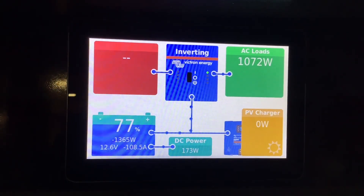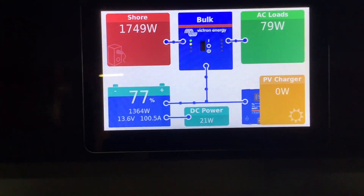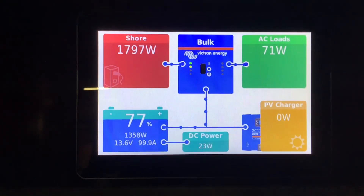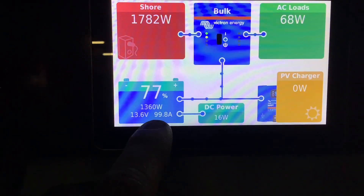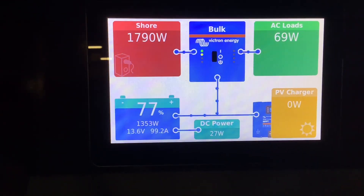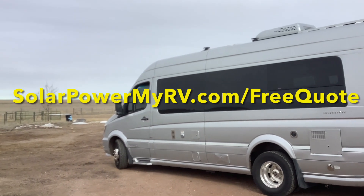The next thing we're testing is our shore power charging to make sure the inverter charger is working. We'll go ahead and plug it in. Heading back to the monitor, you can see shore power just kicked on — we're pulling about 1700 to 1800 watts from shore power, and the inverter went from invert mode to bulk charging mode. At the bottom it's showing positive 99 amps — that's 99 amps per hour charging. We'll be back up to 100% in no time. Make sure to get your free lithium upgrade quote for your RV at solopowermyrv.com/free-quote.